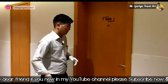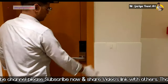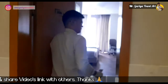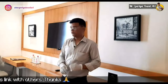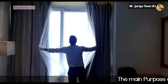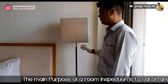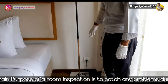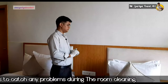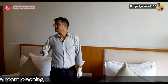First of all, you must ring the bell and knock before entering the room. After entering, we must open the curtains. After that, we must check the appliances — for example, this pedestrian lamp; we must check whether it is in working condition or not. Then we switch on all lights and check that all cob lights are working in the room.